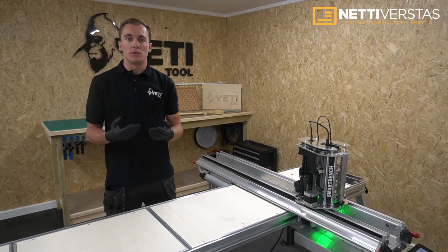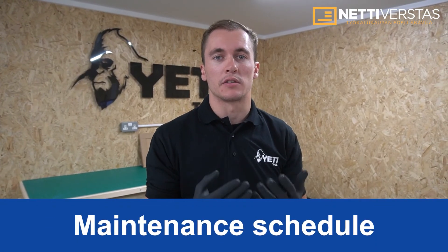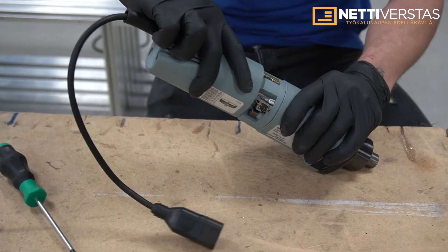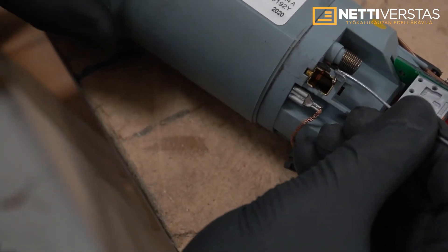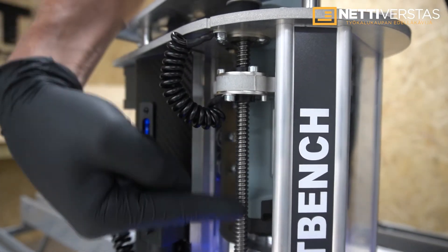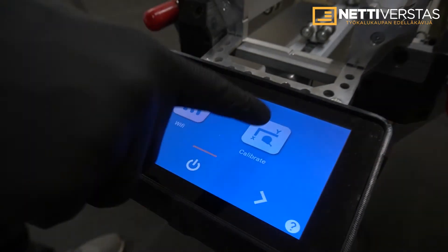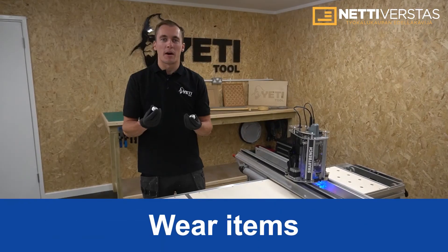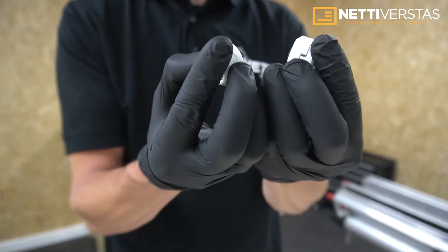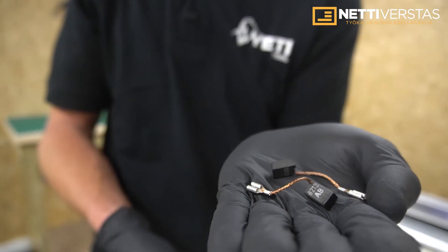When SmartBench is in operation you shouldn't leave it unattended, just in case something unexpected happens. SmartBench requires a minimal level of maintenance and we've built in reminders to help you. Tasks include a brush check every 50 hours, brush replacement every 120 to 500 hours depending on brushes and application, z-axis lubrication every 50 hours, wheel checking and adjustment every 320 hours, and calibration whenever accuracy improvement is required. There are only a couple of wear items: wheels which may need replacing, and brushes which need replacing between 120 and 500 hours depending on use.